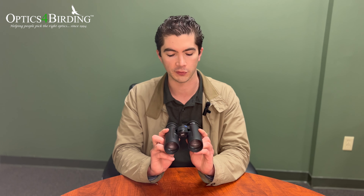This has been out since 2022 in the spring, and it's quickly become one of our best sellers for a number of reasons. I wanted to break down the nomenclature here first. The term SFL has been inspired by Zeiss's very famous top-of-the-line Victory SF binoculars.